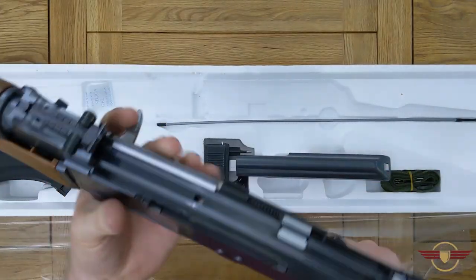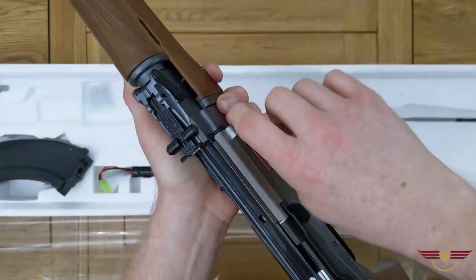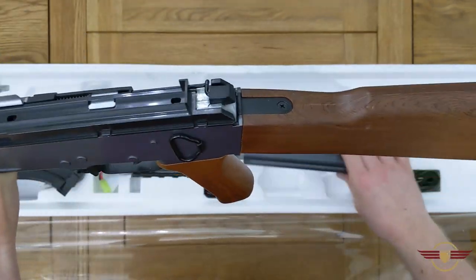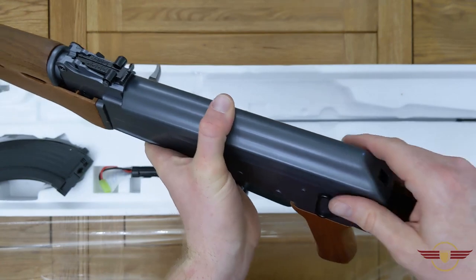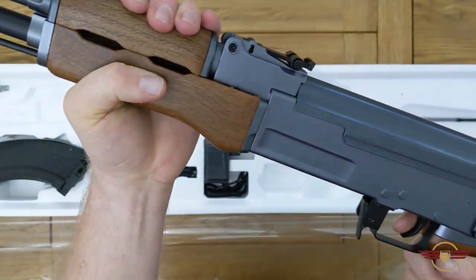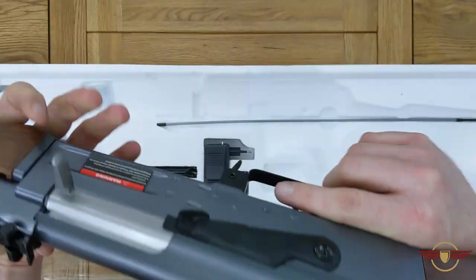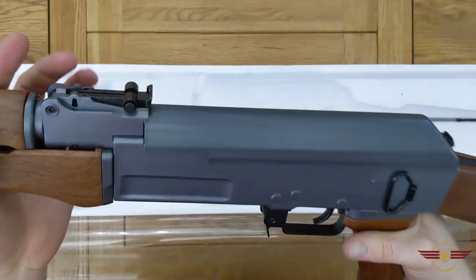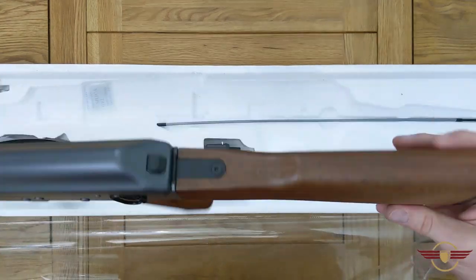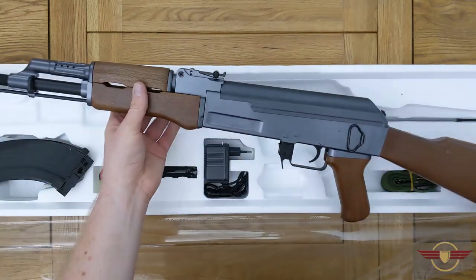They've gone for the blanked-out mag well so when you put your mag in it's easy to locate and lock it in. It is a metal high cap which is quite nice. The charging handle is metal and your selector is also metal. The externals don't wow me — I'm not mega keen on the greyness — but other than a tiny bit of creak in the handguards, there's no terrible wobbling or anything like that. It feels really solid and I don't feel like I'm going to break it.